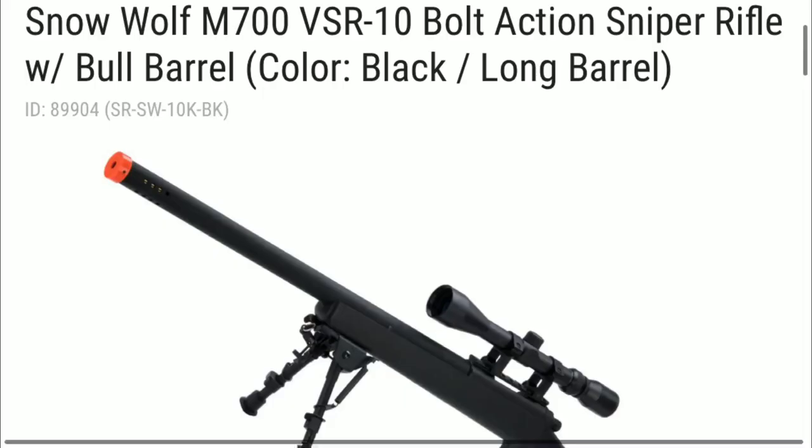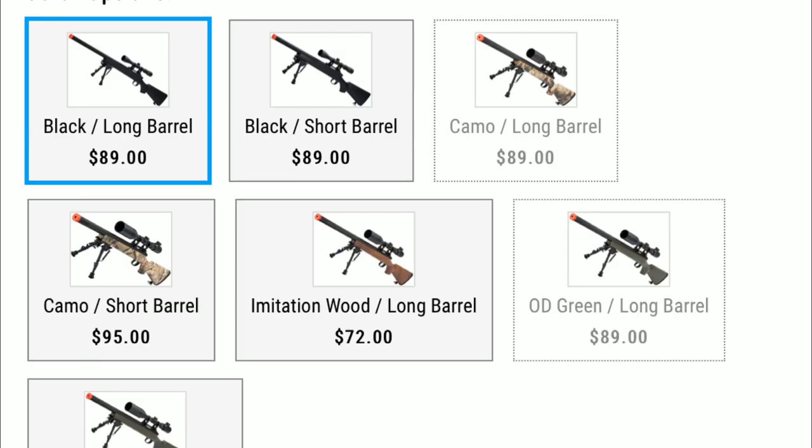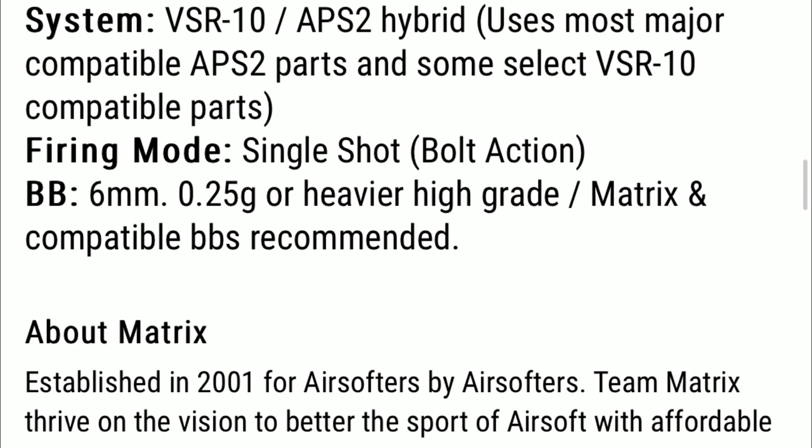Now on to the sniper. The sniper I have chosen is the Snow Wolf M700 VSR-10 Bolt Action Sniper Rifle. This gun comes in at $89 with 5 star reviews. There are four different colors including black, camo, imitation wood, and OD green, and you can choose between a short or long barrel. The price differs between long and short barrels and different colors, but they all stay under the $100 price. This gun averages from 420 to 440 fps and is very upgradable with many parts to choose from.